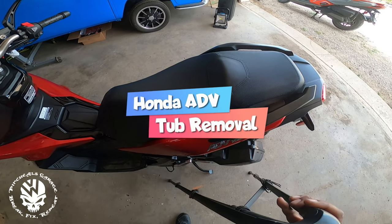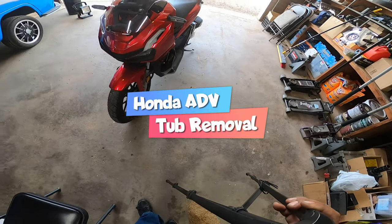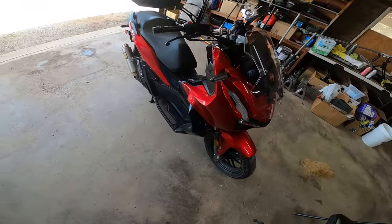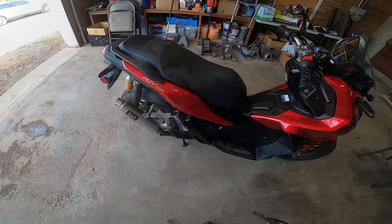Hey everyone, FinchieHall here and we're back with another Honda ADV 150 DIY. On today's DIY we are going to learn how to take out the seat and tub that sits underneath. Let's get to work because this is FinchieHall's vlog.